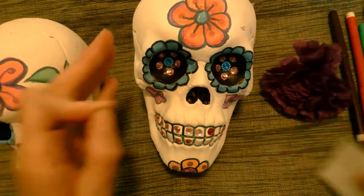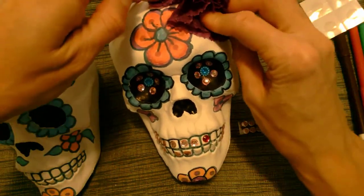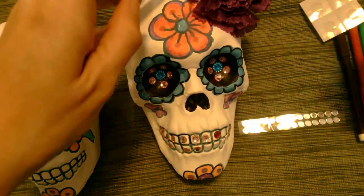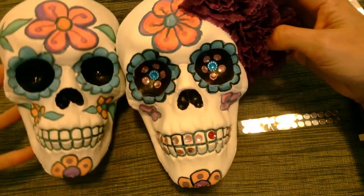We can just use our glue dots that were supplied to stick your flowers on. Super easy. There, we've got our different look sugar skulls. Here's our finished sugar skull inspired craft — a great way to make a really original decoration for October and to celebrate the Day of the Dead, and to remember those who have passed in our lives. Fun to be creative and decorate however you want. Thank you for joining — it was fun and I will see you next time. Bye!